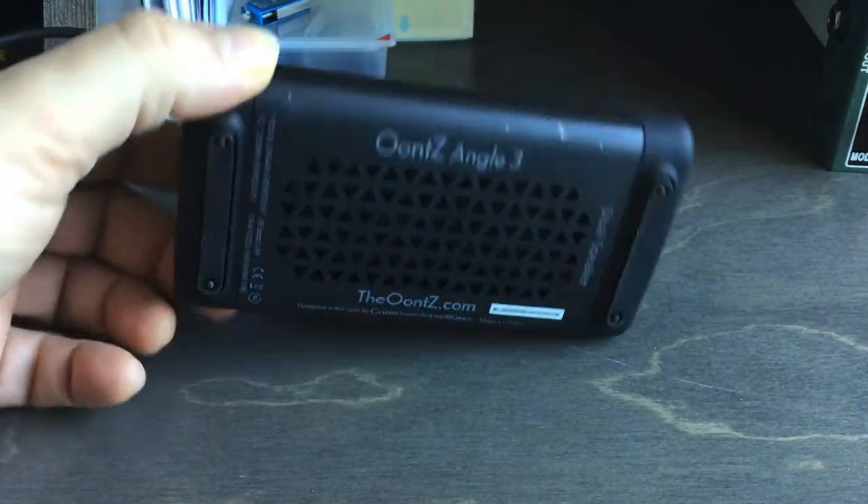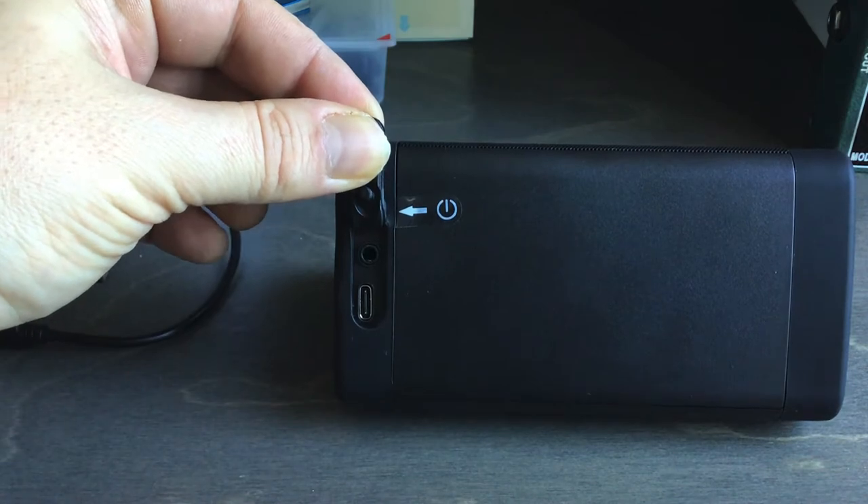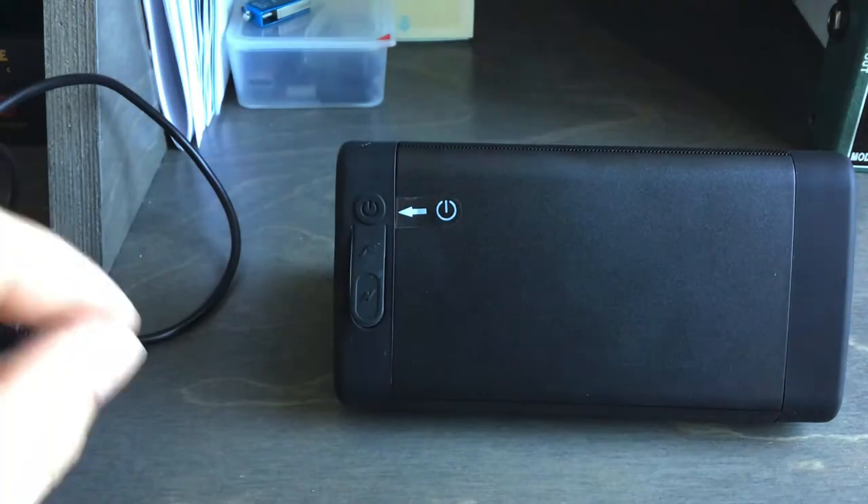So check that out as well. The song is called 'Don't Worry About It' — there'll be a link in the video description below. There's also a link in the description for this speaker on Amazon. Let's check it out.